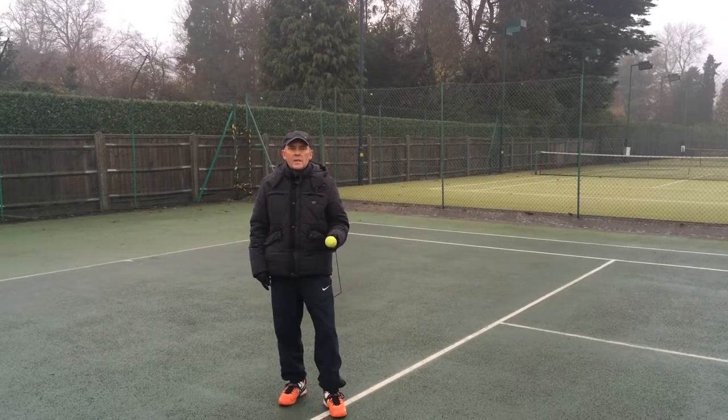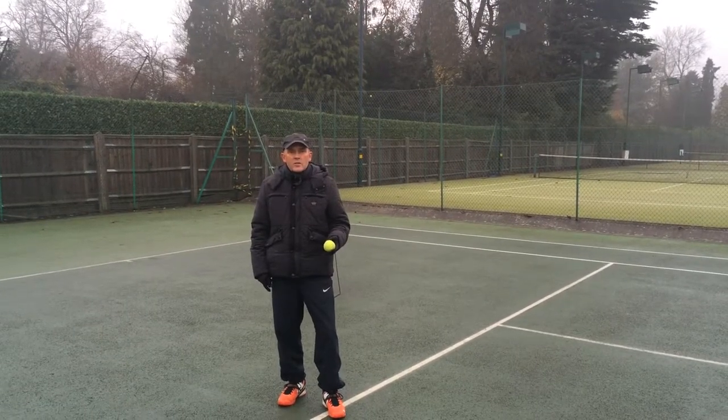Right, today we're just going to examine the three important aspects linked to the service action.